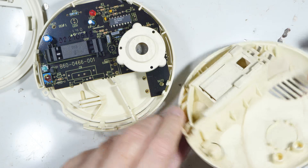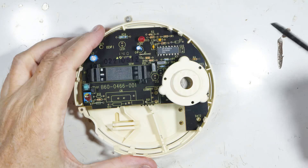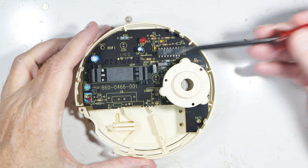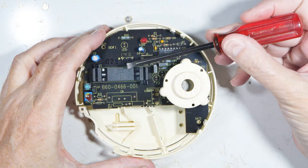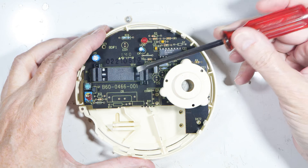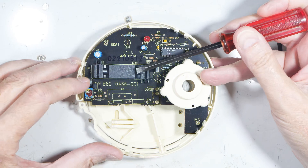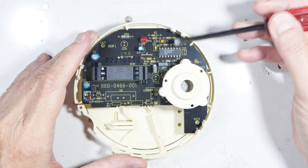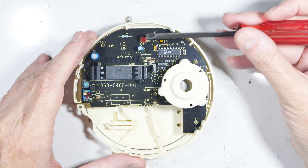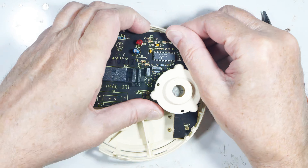That's the upper piece. Right away we can see this is the sounder — that's so obnoxious. We have the chamber; I'm not sure which kind this is, whether it's the radioactive type or the light type. My guess is it's just the blinking LED. This is the test switch over here, a pot, and a chip which I don't recognize — probably a specialized chip.